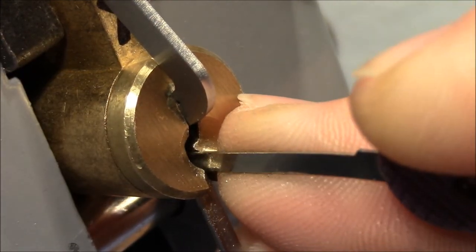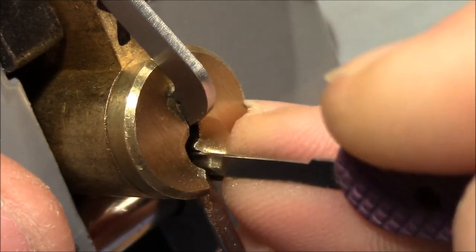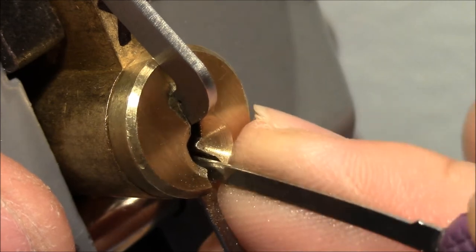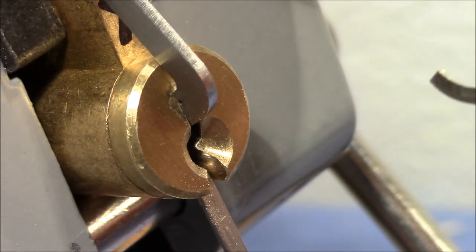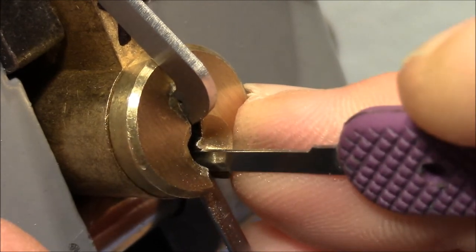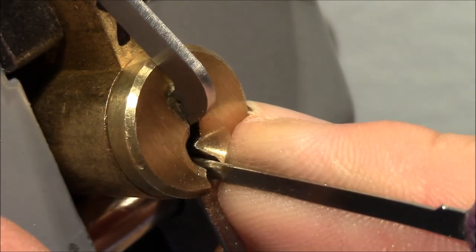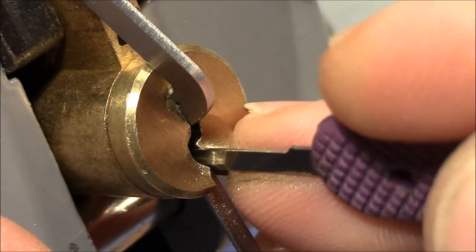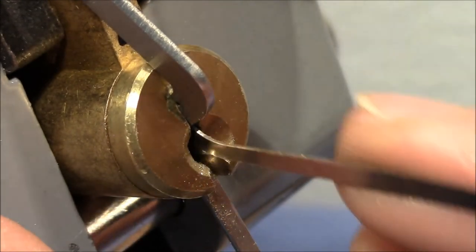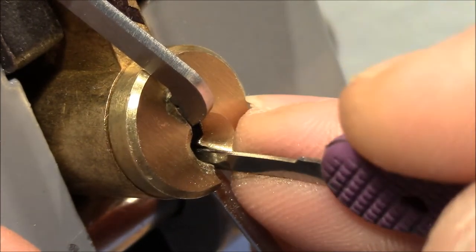That was three giving feedback — got it. Four... I think I over-set three. Two — got it, two clicks from two. Another click from one, and a very nice deep false set now.